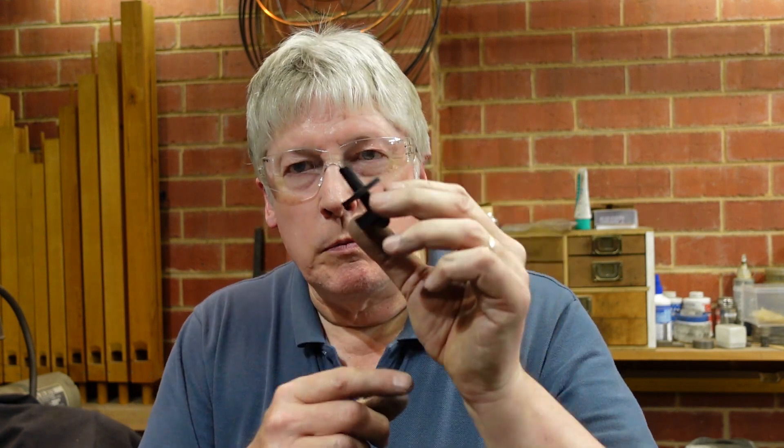G'day. A friend of mine came in with a projector leg — a pair of them — and this is the good one, but one was broken and he asked whether I can make up another one for him. I thought I'd give it a go, and I wasn't expecting to make a video out of this, but as I was going along I thought there are a few tips on machining plastic that might be worth knowing, so I strung something together.